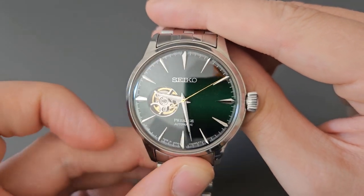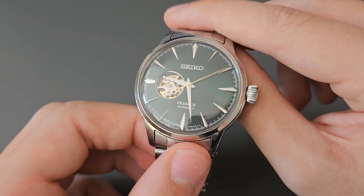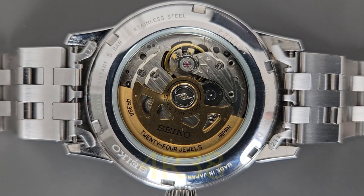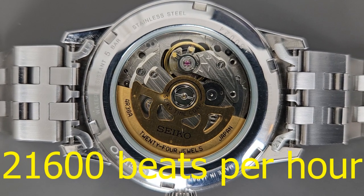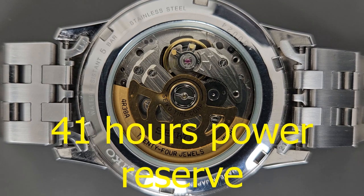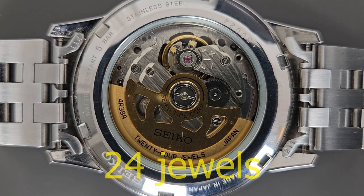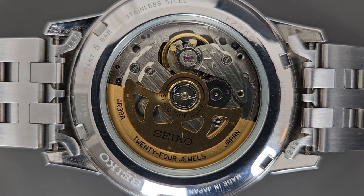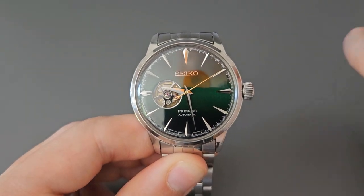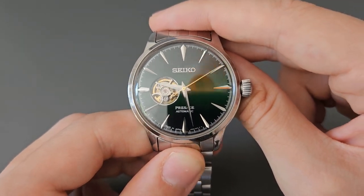The balance wheel visible through the open heart confirms this is a mechanical, automatic movement. The movement powering this watch is the Seiko 4R38, which beats at 21,600 beats per hour, has 41 hours of power reserve and 24 jewels. It also features hacking and hand-winding complications, which we'll demonstrate shortly.